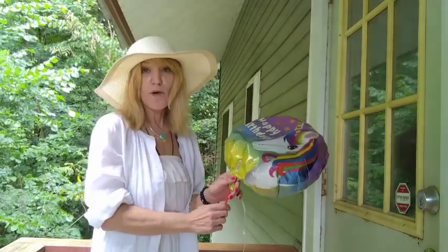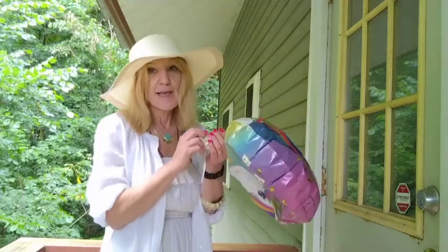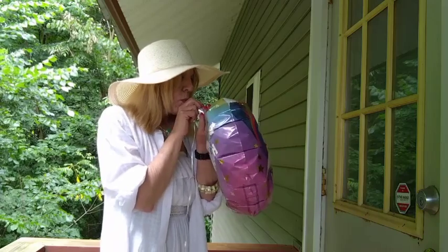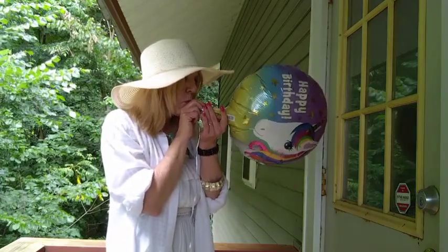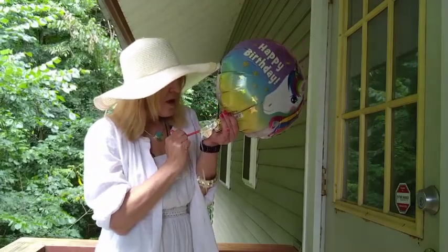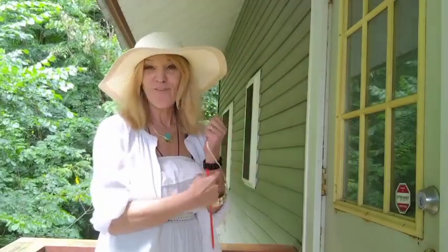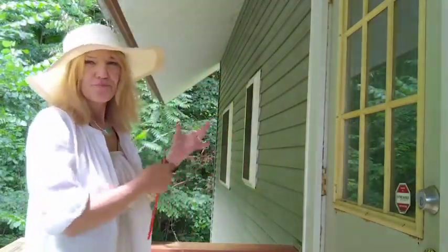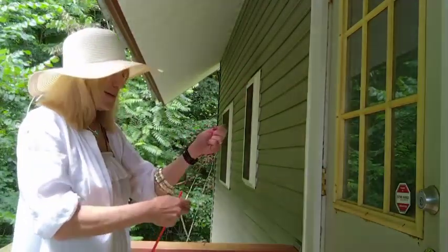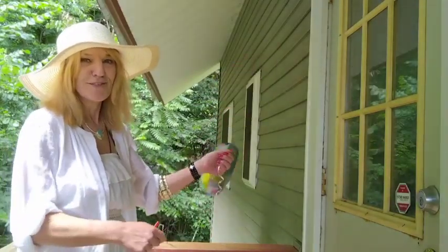I've removed almost all the air, and we'll replace it and see if it floats. I think it got a hole in it this time. It definitely doesn't work. I don't know why it didn't work the first time and I had to try it again, but I did. Just so you know, I really, really tried.